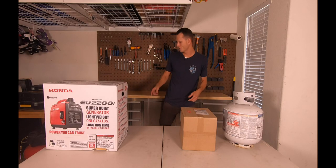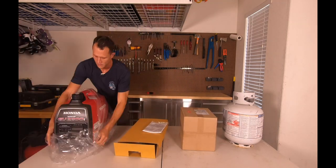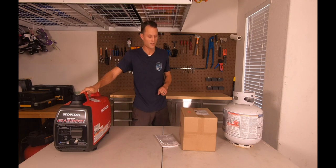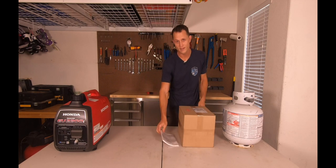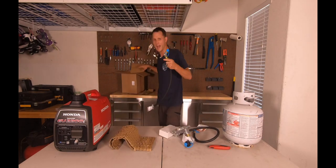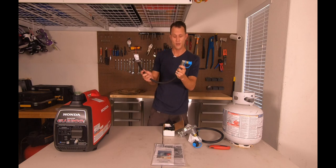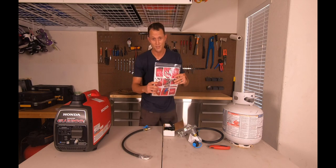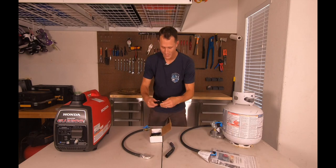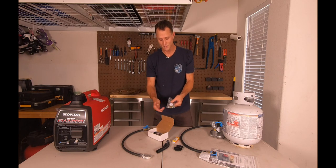Alright, so the first step is to unbox everything. This is the Honda EU2200i generator. This is a propane conversion kit by Grenergy. It includes a quick connect for your propane line, instructions, a regulator, conduit, a spark plug, and the necessary bolts and supplies to do the whole conversion.